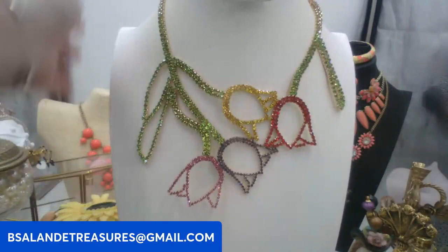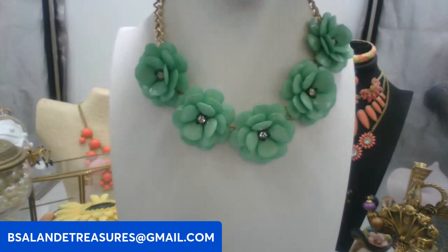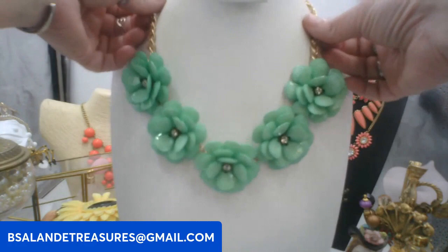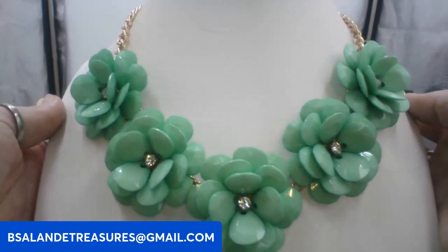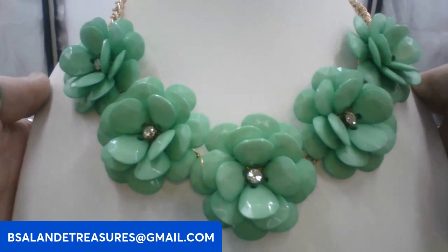Next, another statement necklace — this one is about 25 inches with the extension. It's a light seafoam green with clear rhinestones in each flower. Really pretty! This one's going to be a twelve dollar buy it now. Keyword: seafoam green flower.